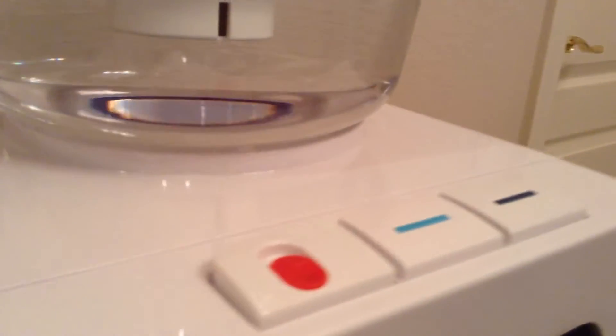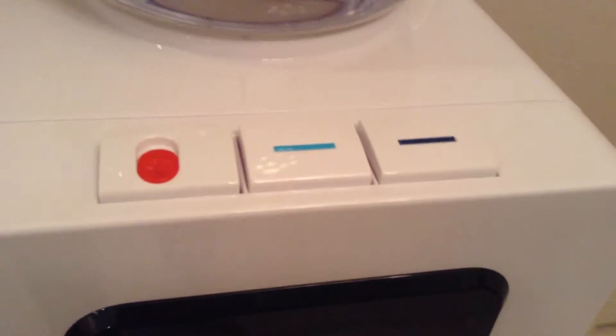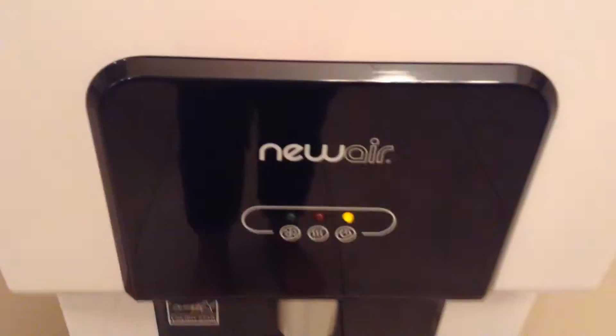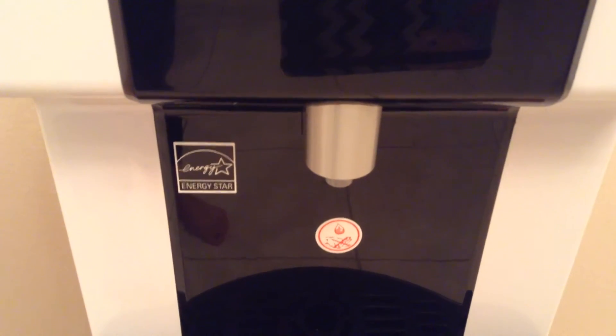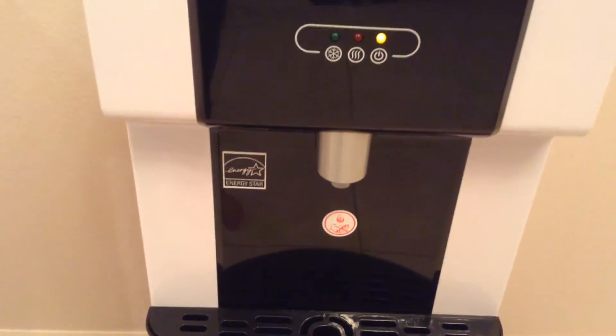The dispenser has a total of three buttons: one is for hot water, one is for room temperature water, and one is for cold water. All three settings come out of a single spout. The cold water comes out ice cold and very refreshing. The hot water comes out very hot, which is awesome for making tea or hot chocolate.